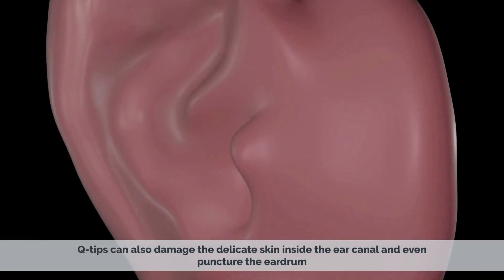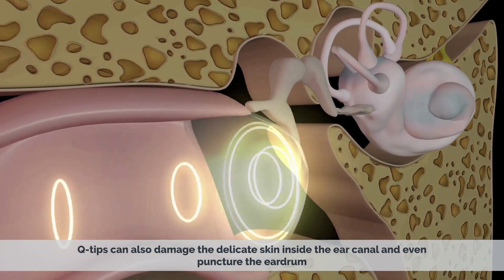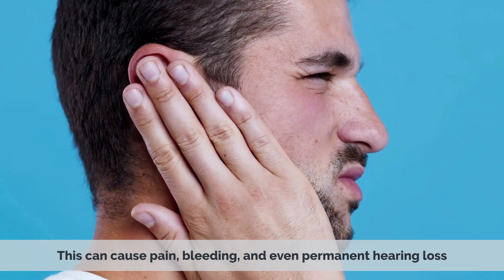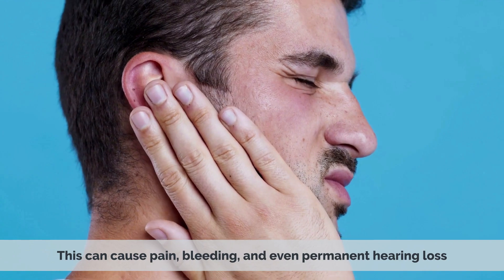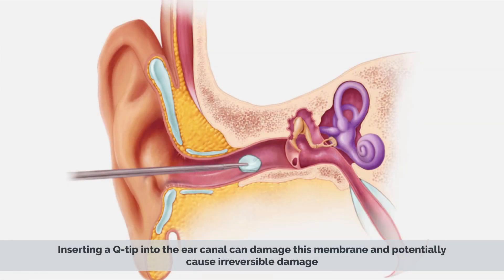Q-tips can also damage the delicate skin inside the ear canal and even puncture the eardrum. This can cause pain, bleeding, and even permanent hearing loss. The eardrum is a thin membrane that separates the outer and middle ear. Inserting a Q-tip into the ear canal can damage this membrane and potentially cause irreversible damage.